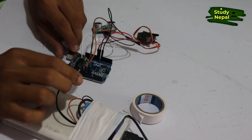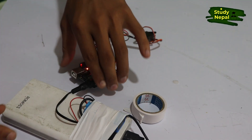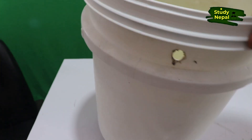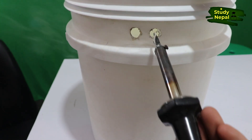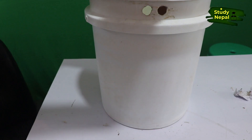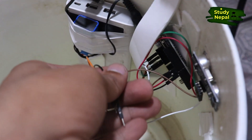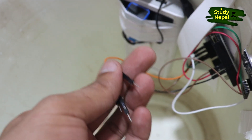Now let's check whether it works. I am giving power to the Arduino — whenever I give the power the servo motor starts working. This is the internal part of the dustbin where I have connected the sensor, Arduino, and power together. Three wires still remain which I have to connect with the servo motor.